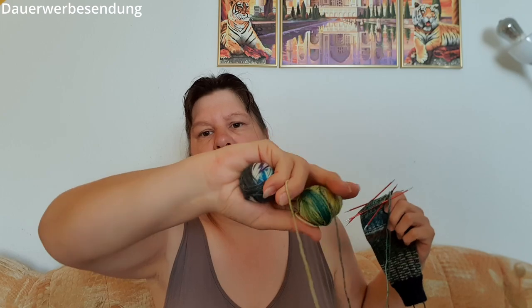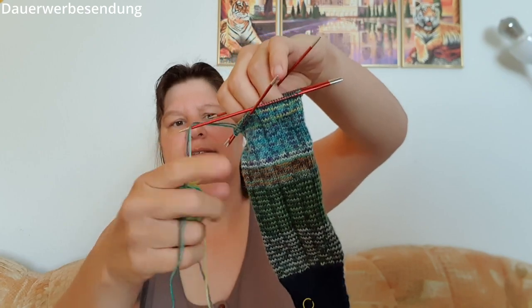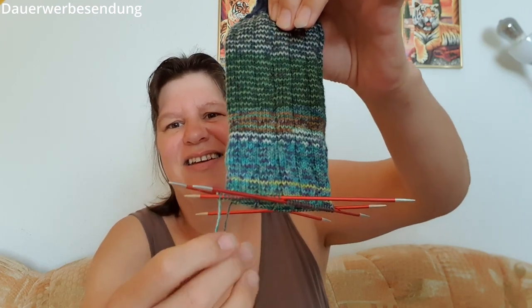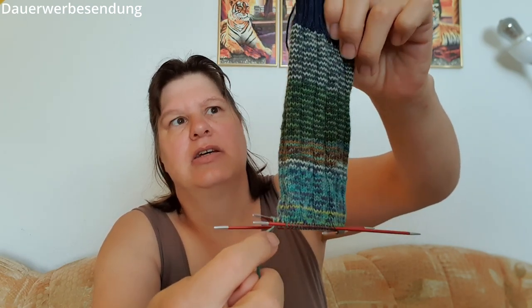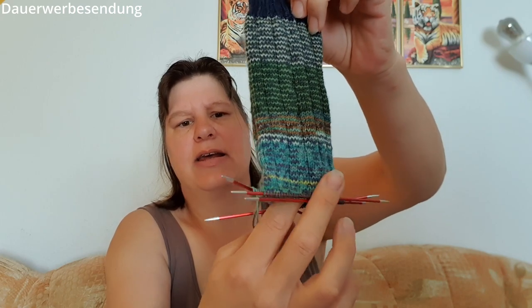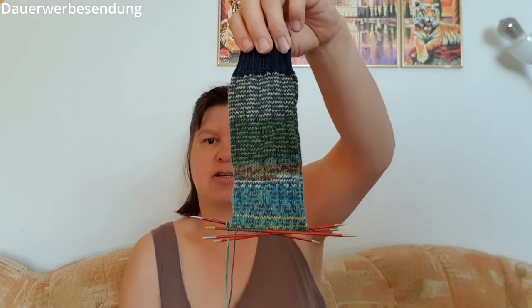Ich fange jetzt die Käppchenferse an – ich fange hier an, bei der Nadel, da hört das Garn auf. Über die zwei Nadeln fange ich die Käppchenferse an. Wenn ich sie fertig habe, setze ich einfach hier weiter und stricke dann weiter. Ich mache das nicht so, dass ich irgendwie abschneide und neu ansetze – da wird einfach in der Runde weitergestrickt. Das funktioniert genauso gut.